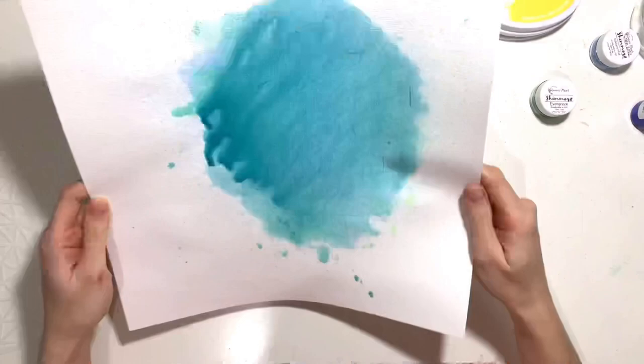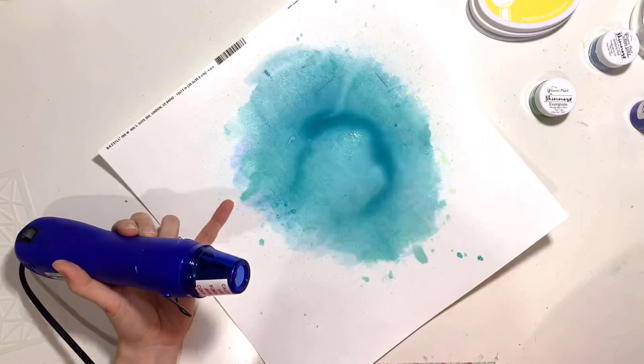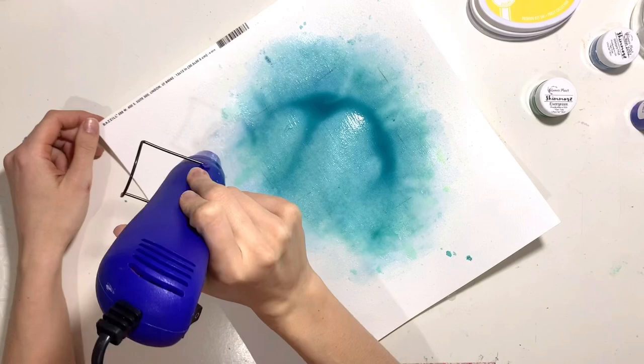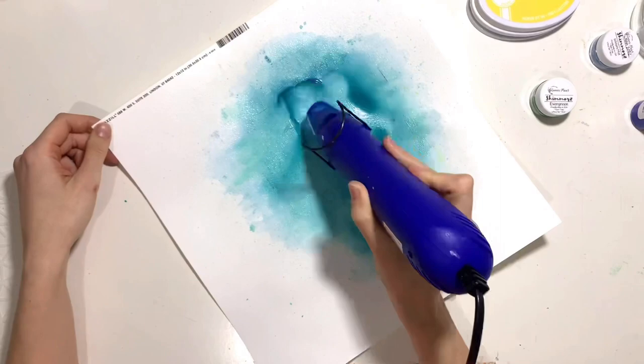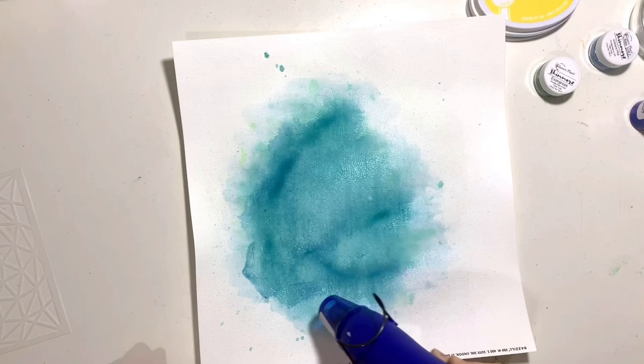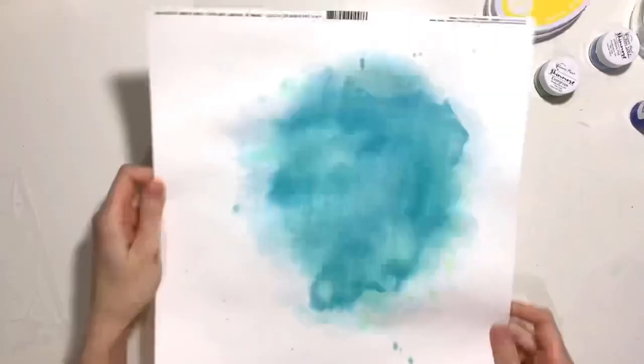I'm going to come in with some original Shimmers in a second as well — just adding a bit of everything to this layout. I'm drying the layers off in between where I can, and using a paintbrush and some water just to soften those edges so they're not too harsh. I'm adding various shades of blues and greens, bringing in the Shimmers Winter's Mist from the January kit and also Shimmers Evergreen. Because I've added so much water, I've lost quite a lot of the shimmer — it's dulled it down.